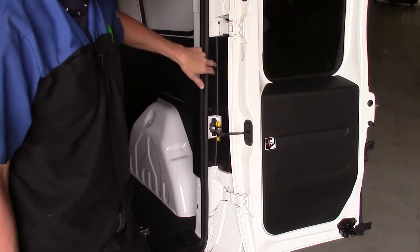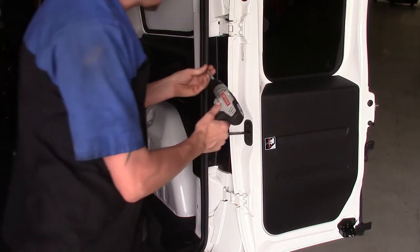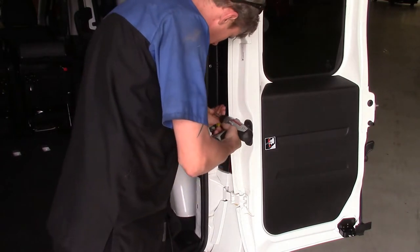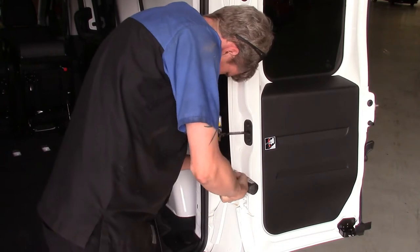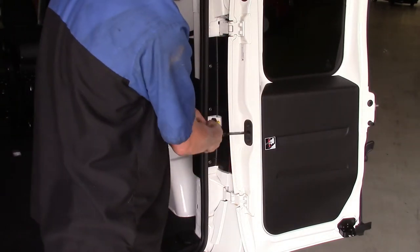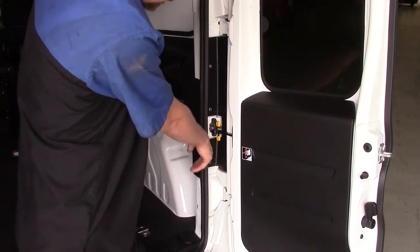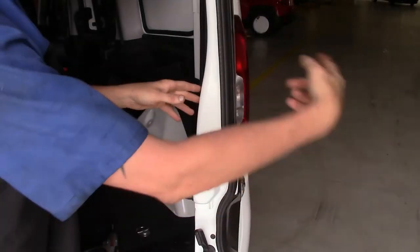So what we've got here are three Phillips screws — one here, here, and here. We'll go ahead and back those out. Now, you're not going to be able to get the assembly off with the door open. We have to open the door in order to get to the fasteners, but then we'll go ahead and start swinging it back and let the latch catch. We'll go ahead and just partially shut it, then go around to the outside.